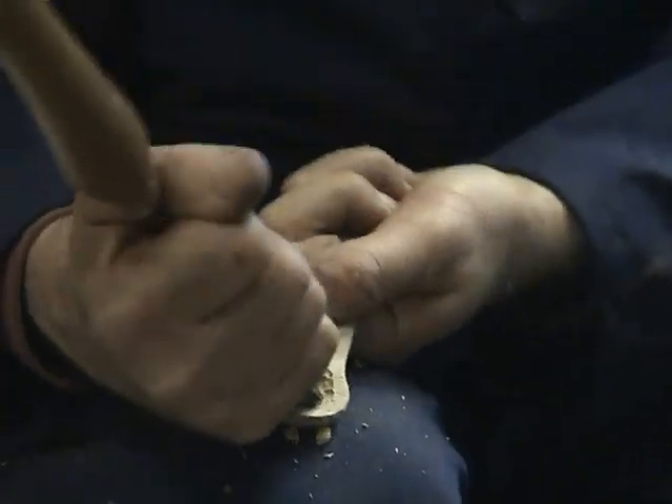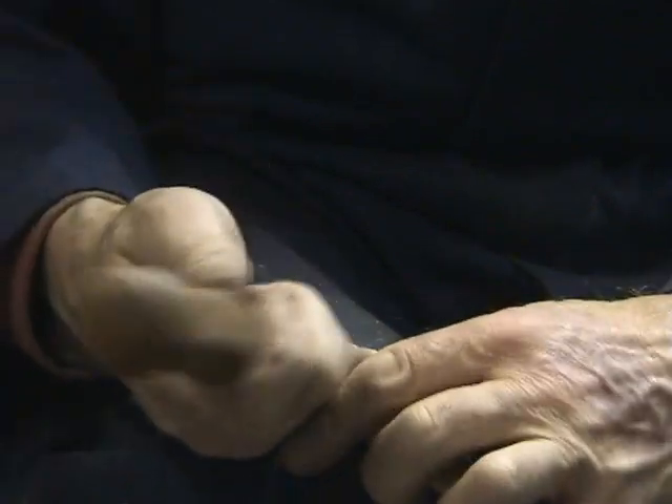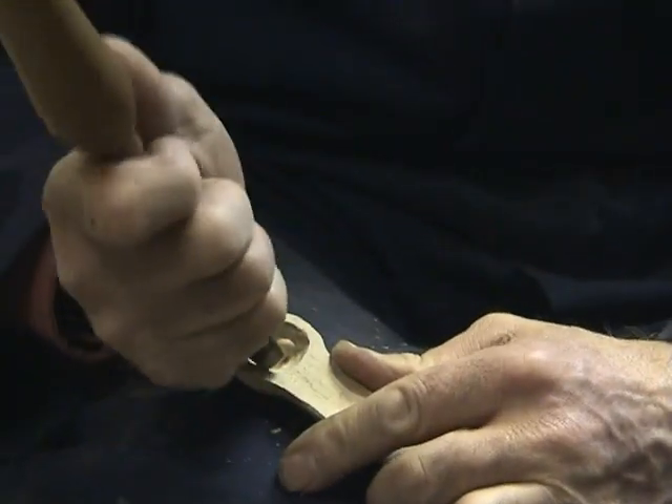Now, I think we're nearly at the limit of this gouge — a little bit more here. The nice action here is from the wrist, so there's no danger of slipping. It's not uncontrolled.